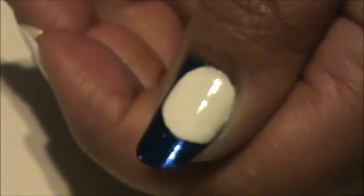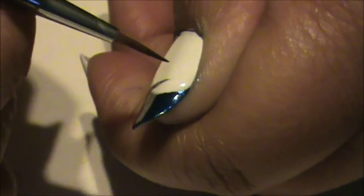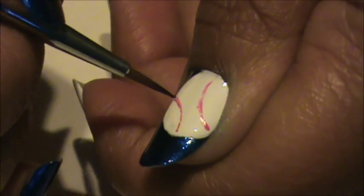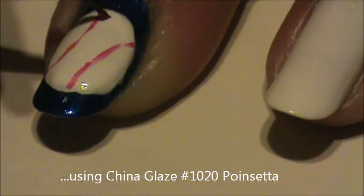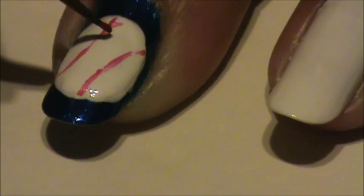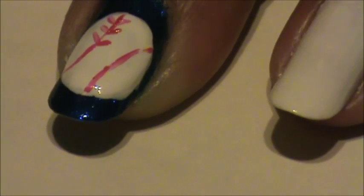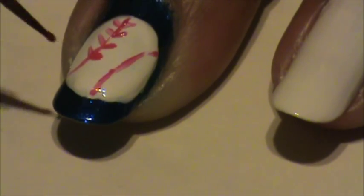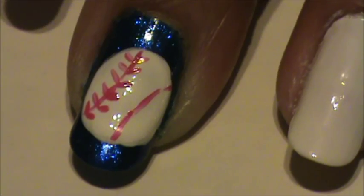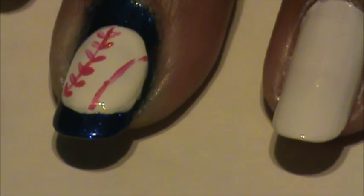The next thing I'm going to do is draw the lines for the stitching. One set of stitching goes one way and then the other set of stitching goes the other way.